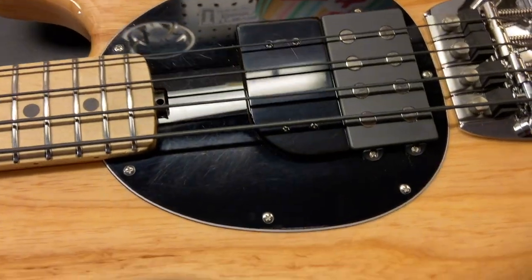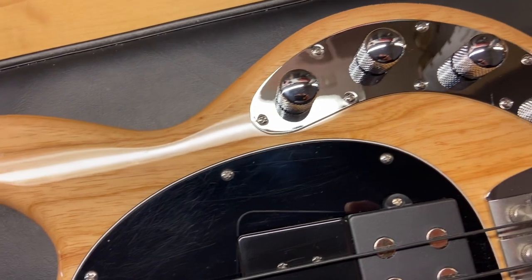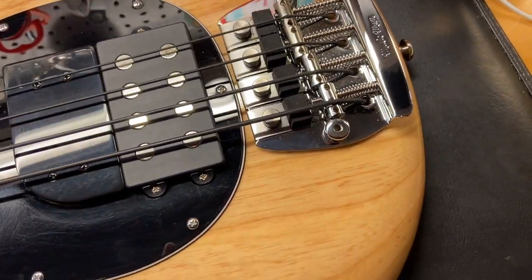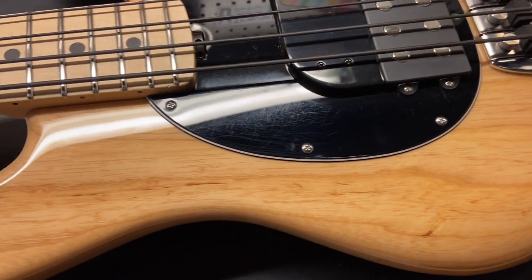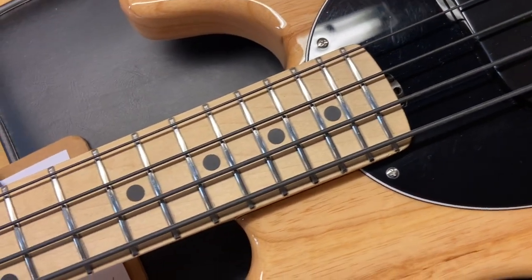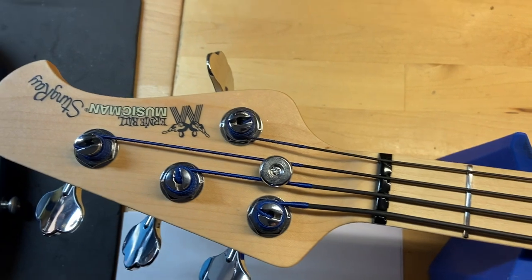Right off the bat we can see the scratches on the pickguard — just a really cool bass. The majority of the wear is just these light scratches on the pickguard. The maple fingerboard looks great, the frets are perfect, and the front of the headstock looks really good.